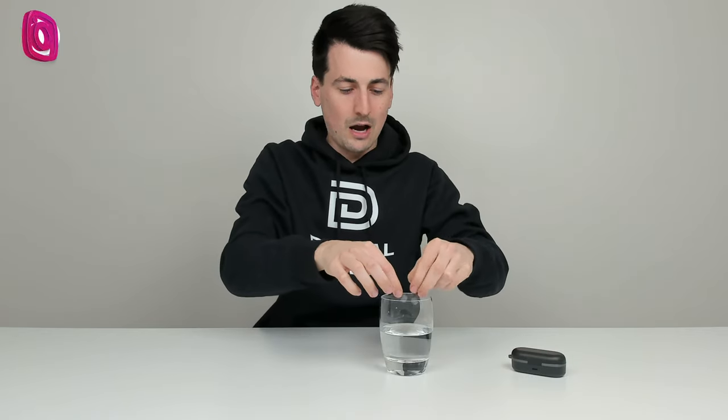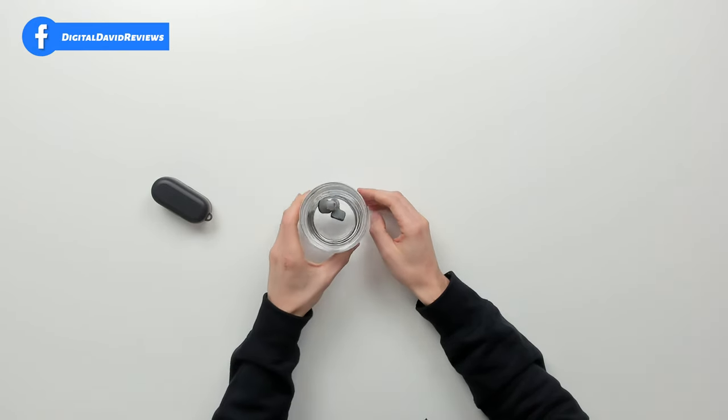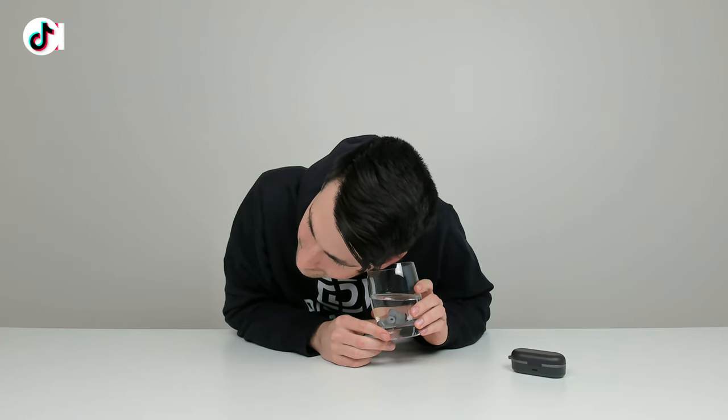Now it's time to test out the IPX8 rating. They can be fully submerged in water and won't be ruined, so whether you're in the bath, taking a shower, running in the rain, or you're super sweaty, you don't have to worry. We have a song playing in the earbuds right now. Let's drop them in the water — you can see they're not going to float, they sink to the bottom, though they connect together, likely due to the magnets used for the charging case. I can hear the music through the glass, so they're still working. Don't expect the controls to work perfectly underwater as the sensor can get wonky when wet.